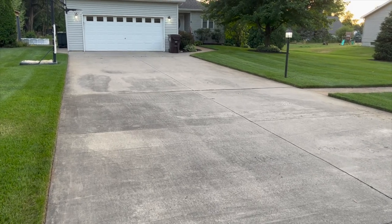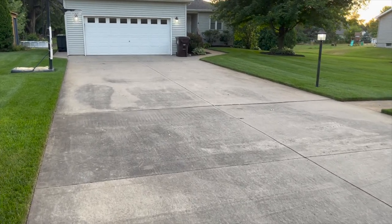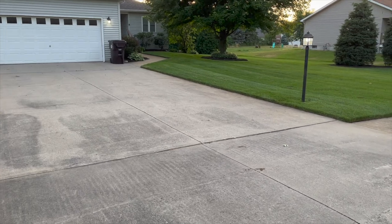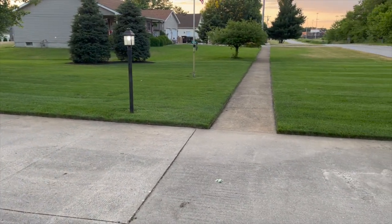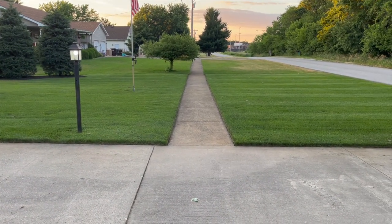Overall, I'm really impressed with this edger, and if you're looking to save some time and take your lawn to the next level, I highly recommend it. I'll leave a link in the description below if you want to check it out. Well, that's going to do it for this video. Hopefully, I'll see you all on the next one.